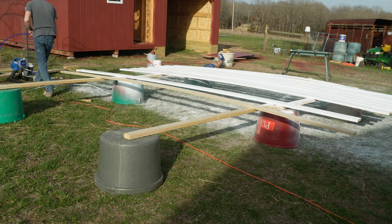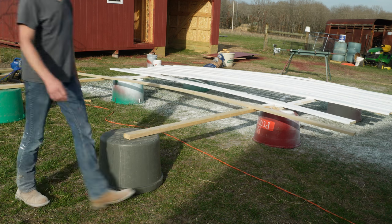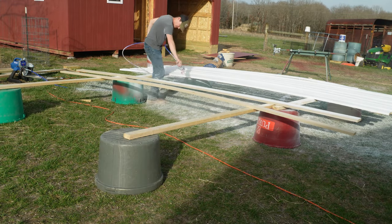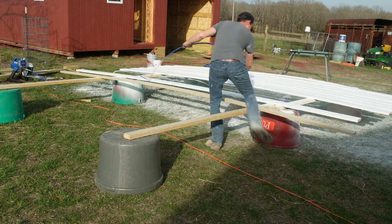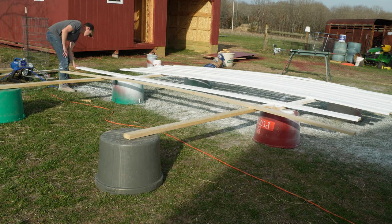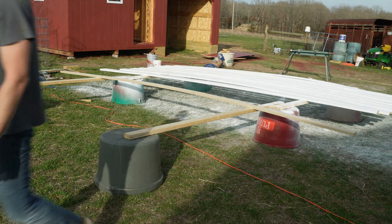Whenever I do put the trim boards on I'll have to go back and touch up nail heads. But painting it before I put it up sure makes things a whole lot easier. The final verdict is it is way better to use an airless sprayer than a brush or a roller. I generally hate painting, but this was actually kind of fun. Hope you enjoyed the video and found it useful — please hit that like and subscribe button, and as always thanks for watching, we'll see you next time.